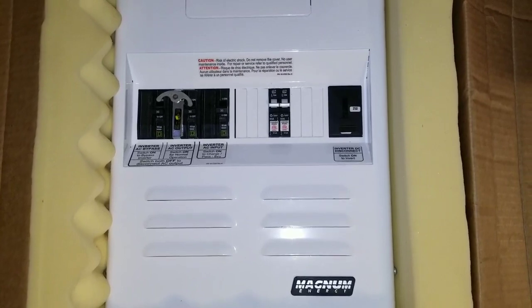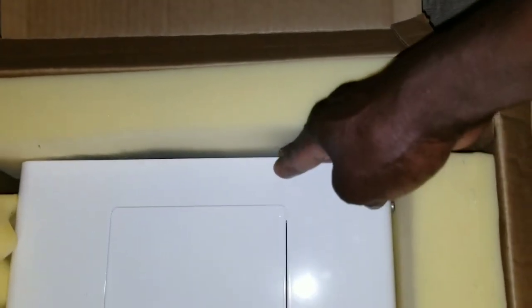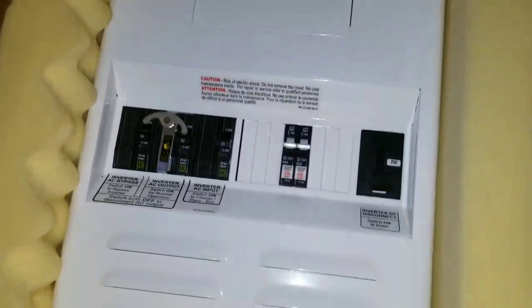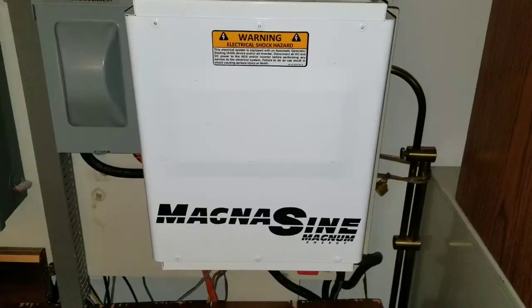Right now I'm going to be able to use this with my MS 4024. Let me take you back to the command center room so you guys can see exactly how this inverter is going to be sitting up here — it's going to be the load center, the AC and DC load center. Let's go check it out inside.